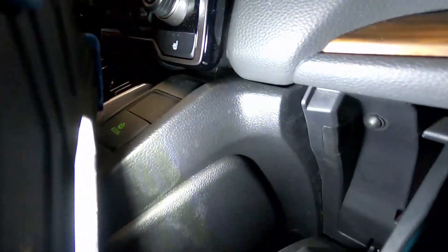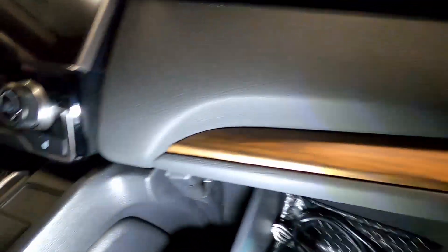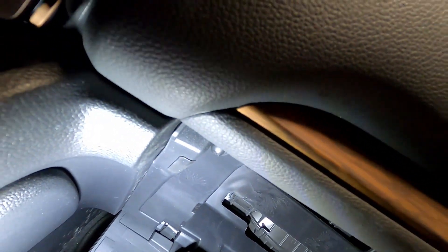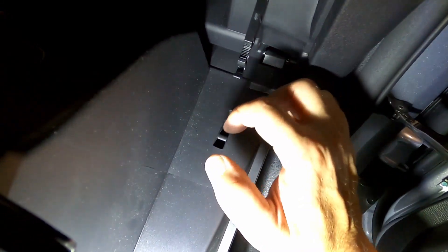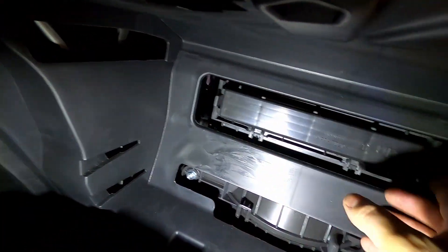There are going to be two notches — one on the top left and one on the top right of the glove box. Go ahead and push them in a little bit on each side. If the little catch didn't disconnect, push it down so it goes underneath the little bar — that will disengage it and give you access to your cabin air filter.